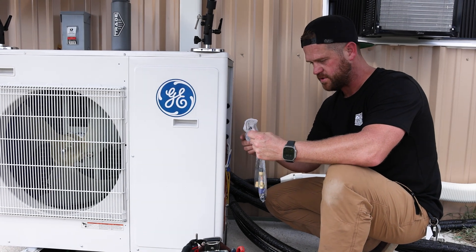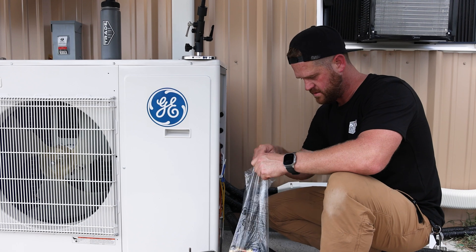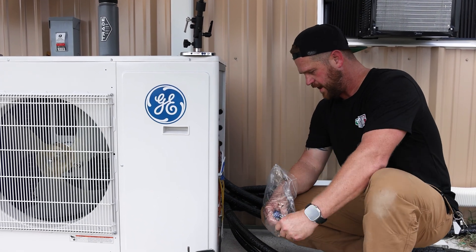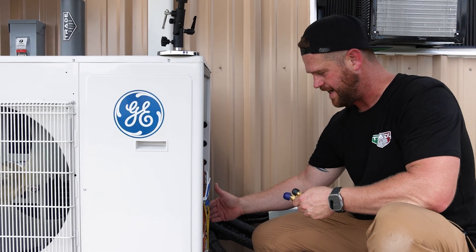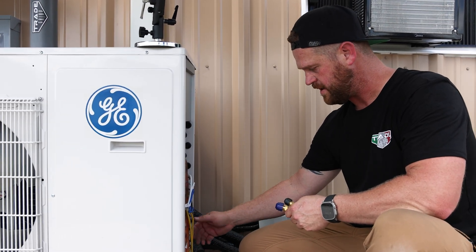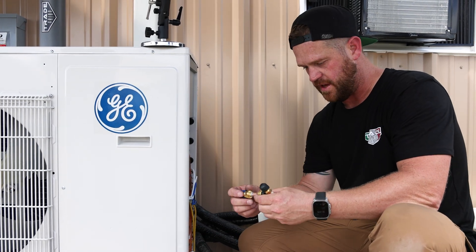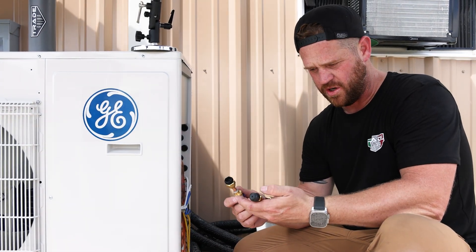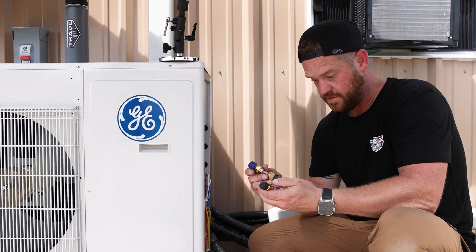They give me all the reducers — that's what's cool about GE. Not all manufacturers do this. They give you adapters because you might be running the same size line going to all the ports, and some of the ports are larger than the others. So they give you the adapters — that way you've got what you need in the field. Kudos to GE for supplying these.